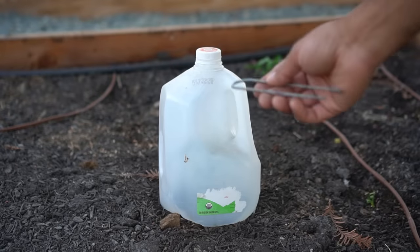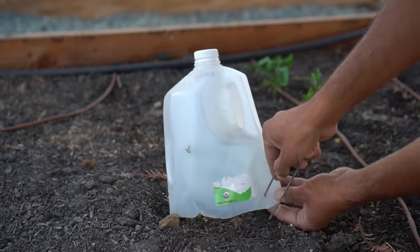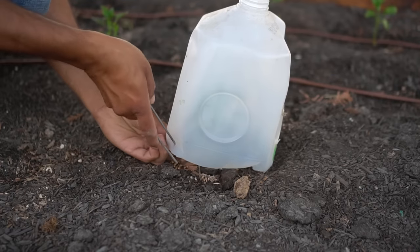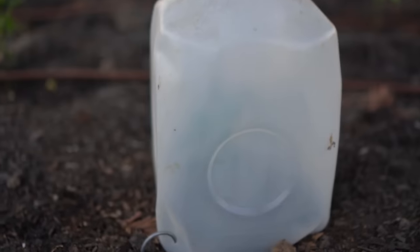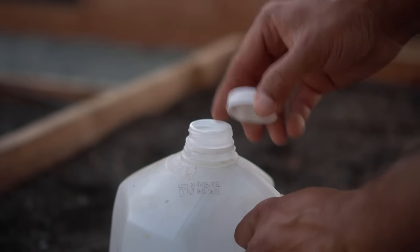Simply cover your plant with the milk jug, and where you made those holes, use clips to secure the greenhouse to the ground so it doesn't fly away in the wind. Insert the clip into that hole and secure it in the ground — do the same on both sides. This way the mini milk jug greenhouse will not fly away. You can also open the top of the milk jug for ventilation.